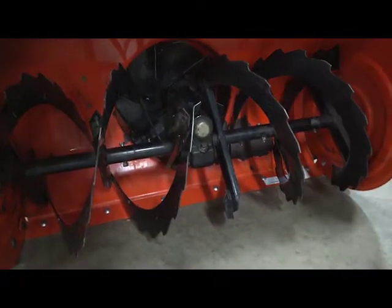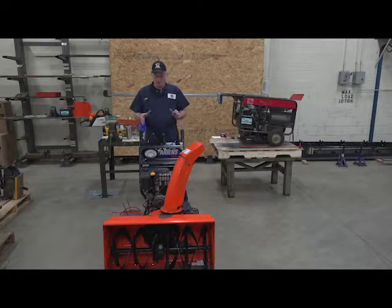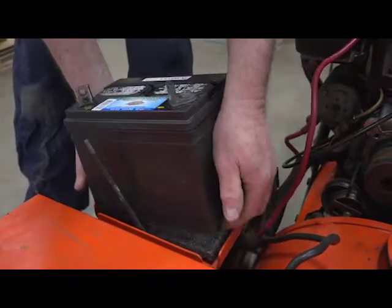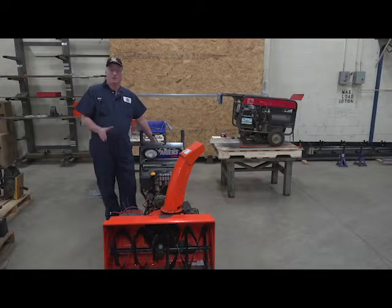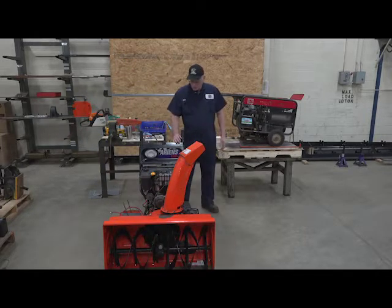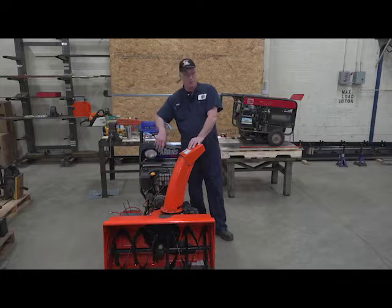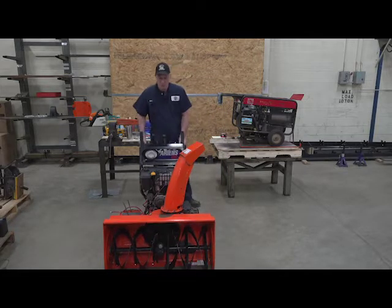As walk-behind snowblowers go, this is a rather large one, so I'm going to be flipping the machine over and showing you the transmission adjustments and items to look at underneath. I like to work from the bottom up when doing maintenance and seasonal prep. This snowblower has a wet cell battery, which most machines don't have, and we removed that for the video — anytime you flip a machine with a wet cell battery you have to take the battery out so the electrolyte doesn't flow everywhere. Also, you want the fuel tank to be less than half full so it doesn't pour out when you flip it. These machines are made to be flipped for maintenance. I've got about a third of a tank of fuel, so I'm going to spin this around.